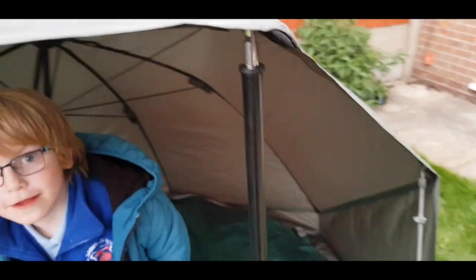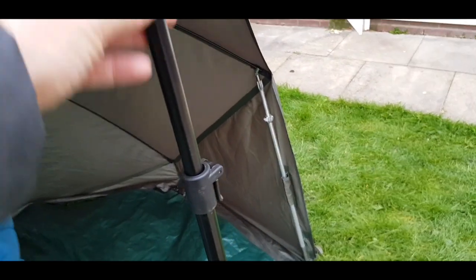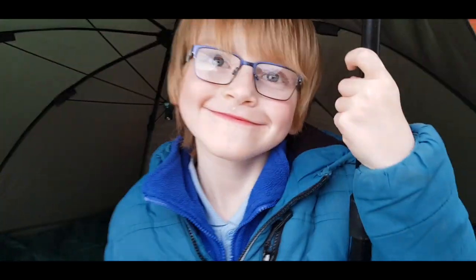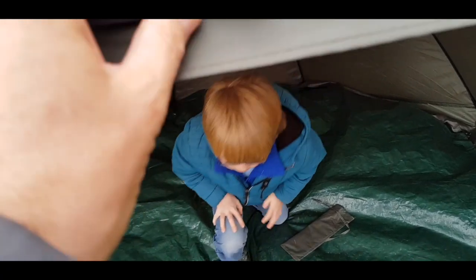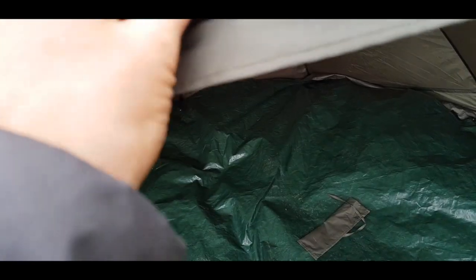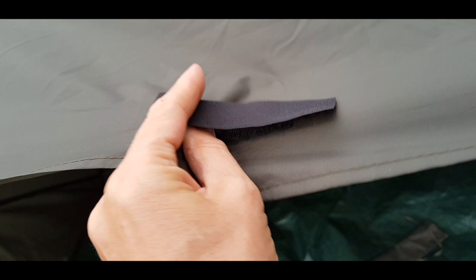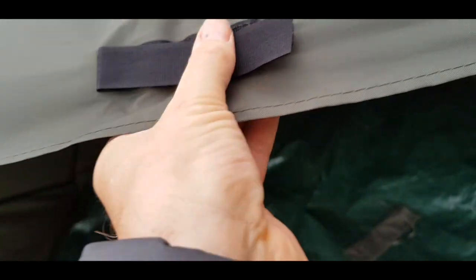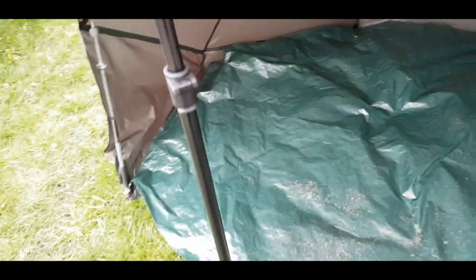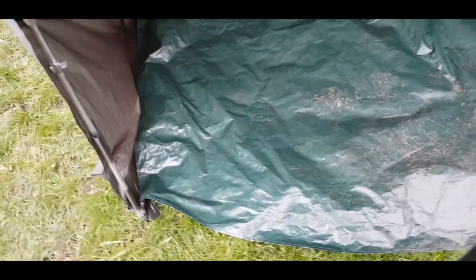These stone poles come free with the overnighter — they are absolutely fantastic. Say hello Dom! What I found is that when you've got the over wrap on top, it creates a sag. But what you can do is just turn that over a bit, and that actually tightens up the sag on the overnighter. That's brilliant.